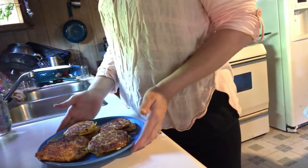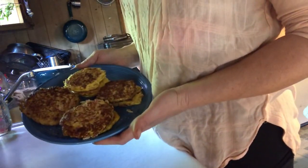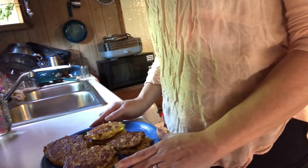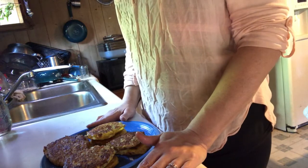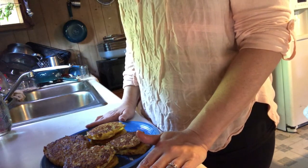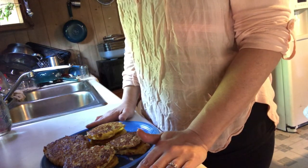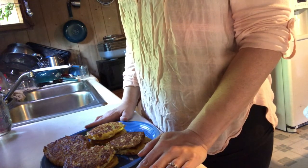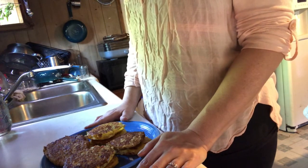This is the end result of the mock potato cakes. I've already eaten one and I really enjoyed it. I'm going to let these cool off and then get some parchment paper, put it in between each one, and put them in a freezer-safe bag to freeze for later. Thank you for watching Keto Homestead with Jess. I hope you try my radish recipe — leave me a comment below and let me know how yours turned out, and as always I will see you soon.